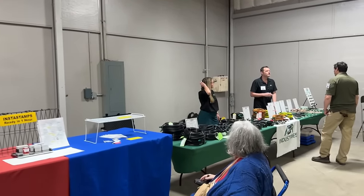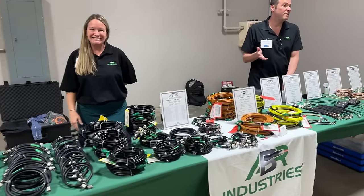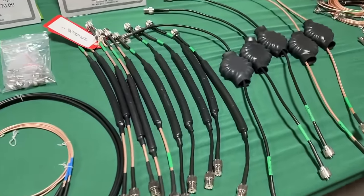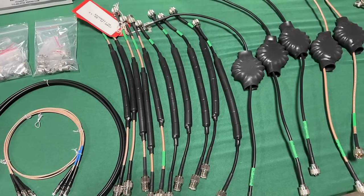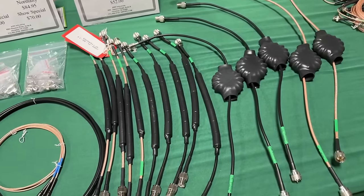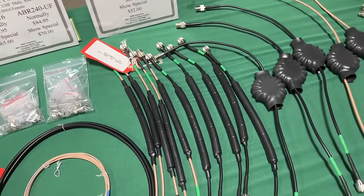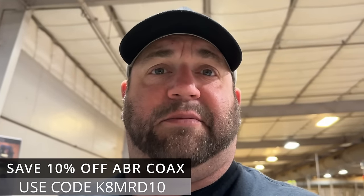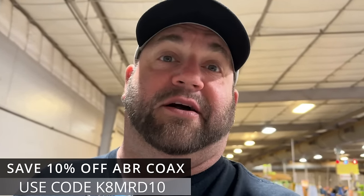Got our friends here at ABR Industries. That's as full as this table is going to get all morning — we've already moved some colored coax cables. These are what everybody's after right here, the chokes. Just go to ABR Industries, go to the coax builder, order a foot or so, throw on the chokes, whatever connectors you want — easy peasy. Use code KatMRD10, you save 10%. That's free money right there, boys and girls.